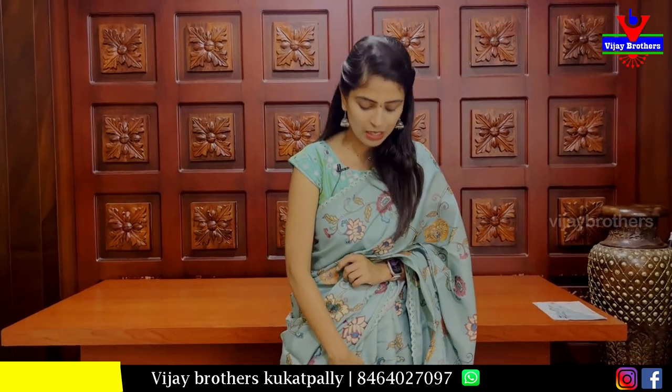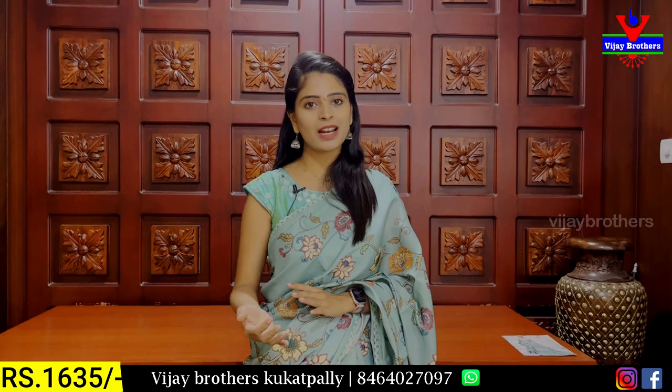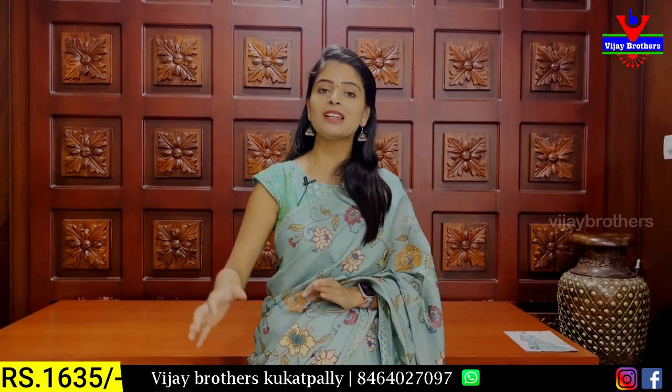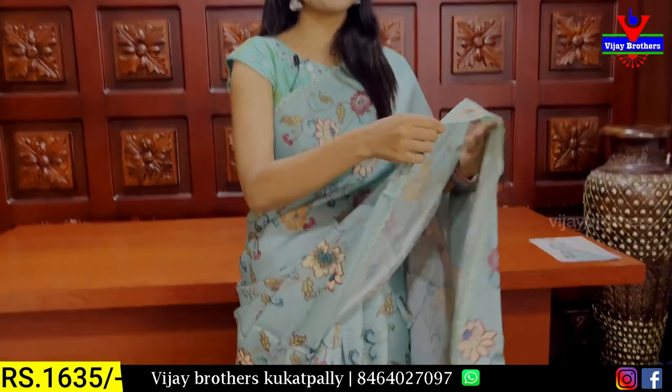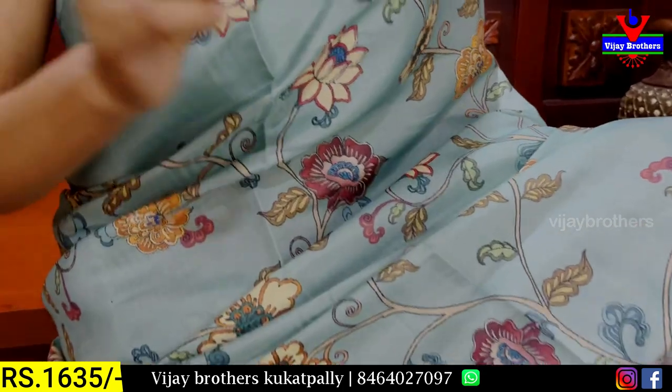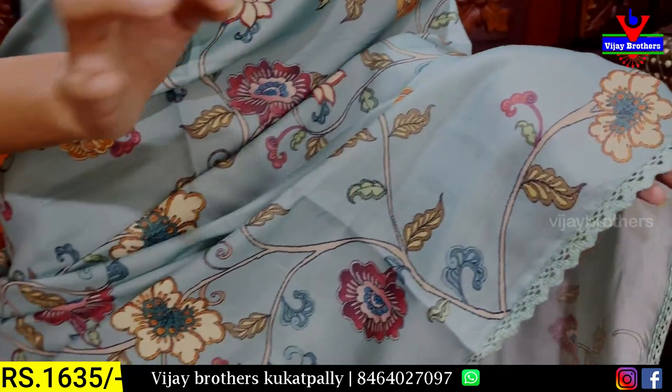First, we will show you the first sari. We now have the silver fabric. It looks like a leather fabric but we can use the silver fabric as well. The leather is also soft and rich. We will give you a mint green colour for the eyes, and we can add a lace border.